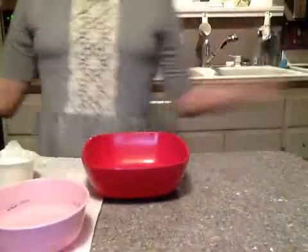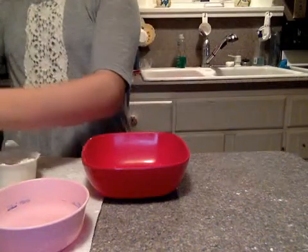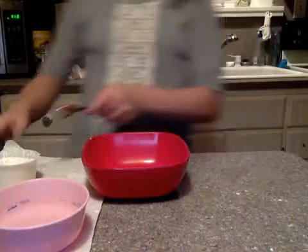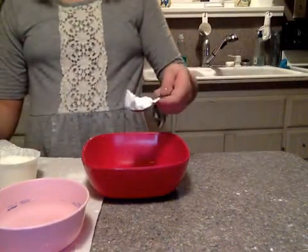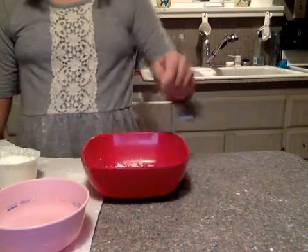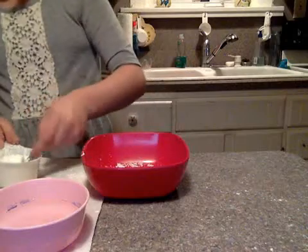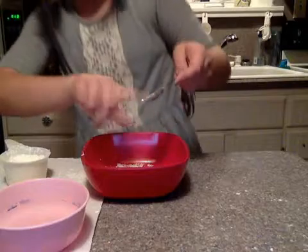So, first, we are going to get the teaspoon and get a scooping fill of it and pour it in. So, it's all in. And then, we get another one. And then, it's all in.